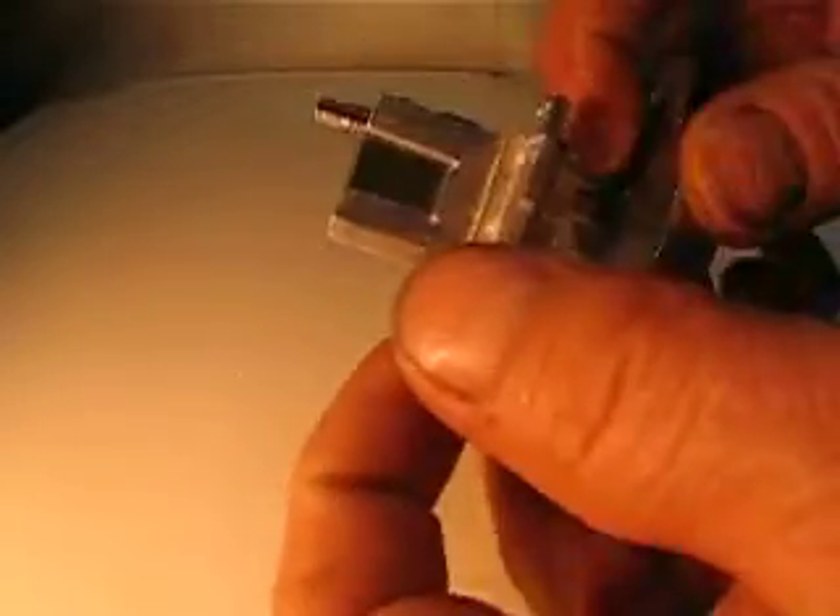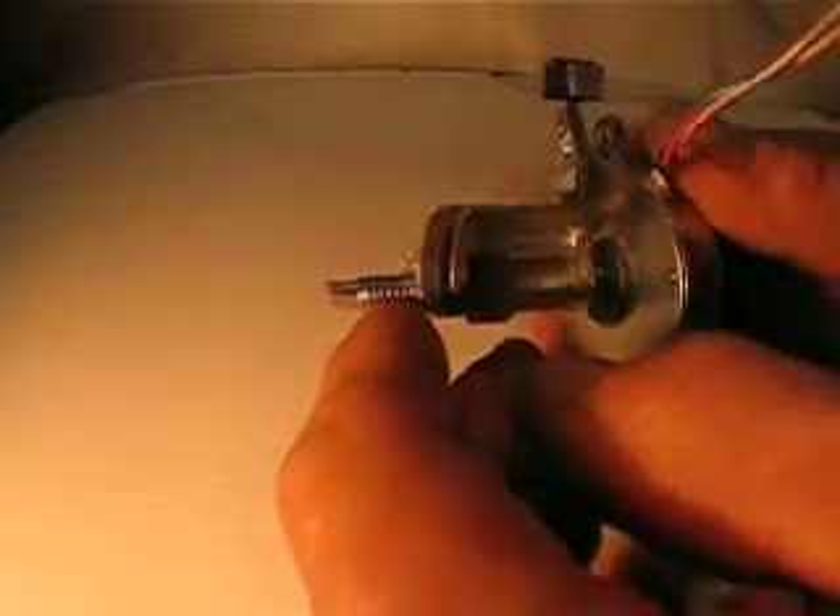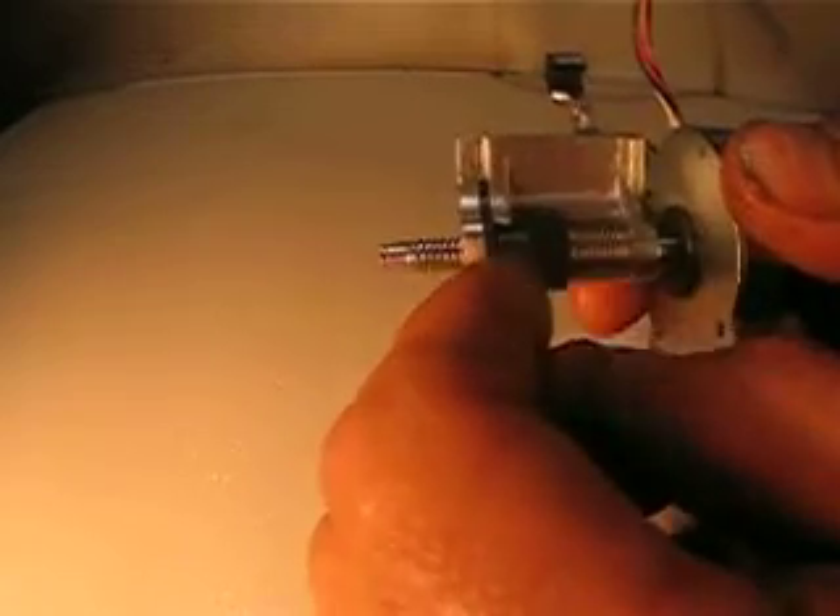Let me hold this to reveal the thread. It's a standard 20 TPI, and the travel is about a quarter of an inch.